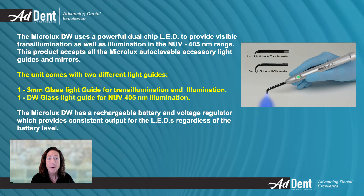The MicroLux DW uses a dual-chip LED for both visible light transillumination and near-UV illumination at 405 nanometers. It is compatible with all MicroLux autoclavable accessory light guides and mirrors. It comes with two light guides: one 3-millimeter glass light guide for transillumination and one DW light guide for near-UV 405 nanometer illumination.